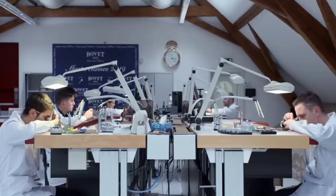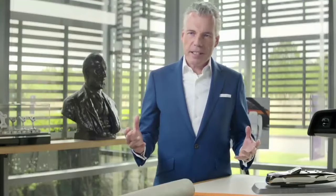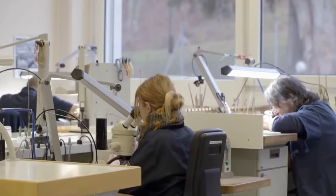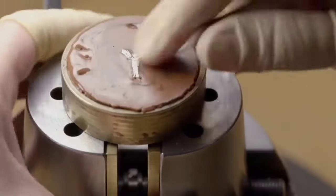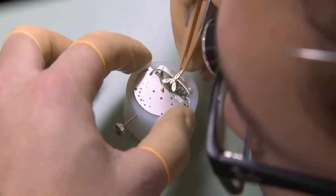This particular client is an aficionado of watches and has commissioned two extraordinary timepieces for his bowtail. At the client's request, the house of Rolls-Royce and the house of Beauvais have worked hand in hand to create exquisite, groundbreaking timepieces that reimagine Rolls-Royce's iconic centrepiece — the dashboard clock.